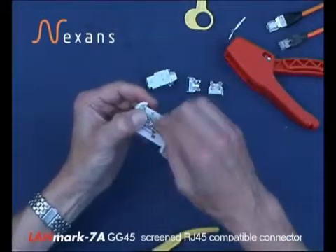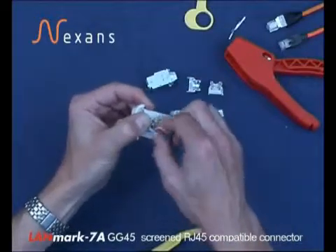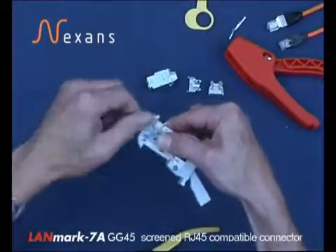In the case of a CAT7 termination, solid brown is to the outside of the two slots. All the other colours are to the centre.